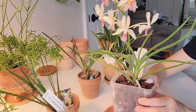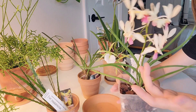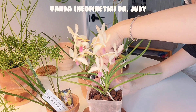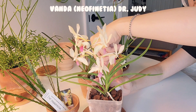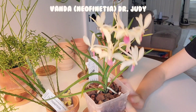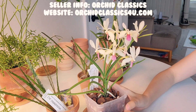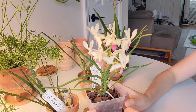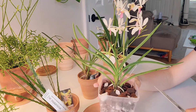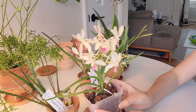So the first one I want to show you guys is this gorgeous baby. Look at her - the blooms are gorgeous. It's not at its prime anymore, but it is still very beautiful. This is a Vanda - I think it was a Neo-Phoenicia, but then I think it was reclassed to a Vanda, and it's called Dr. Judy. The vendor who sold me this mentioned that this orchid recently got named officially. It is absolutely beautiful, the flowers smell great, and I love the structure of the foliage - it looks like a fan.